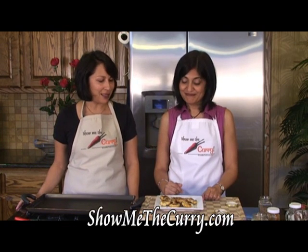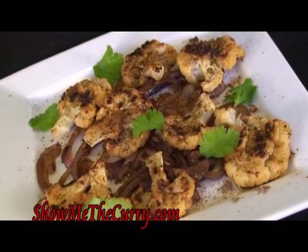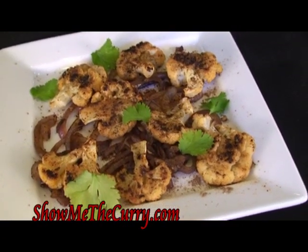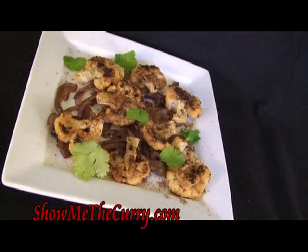The Tawa Gobi is done, and that's our lunch today. We're going to enjoy this — you make some and enjoy it yourself. Join us again in another episode of ShowMeTheCurry.com, adding a pinch of spice to your life. Bye!